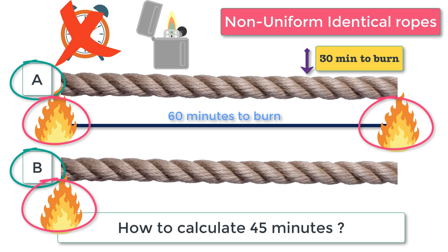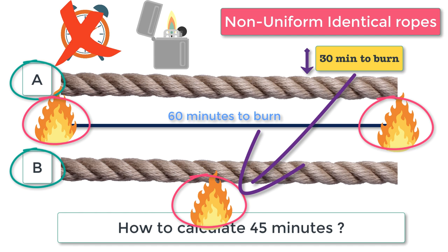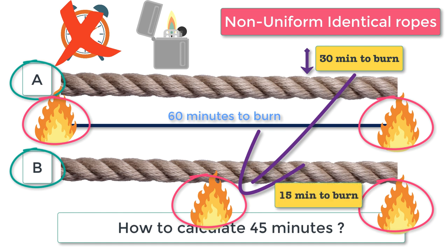Since rope A is burning from both sides, it burns completely in 30 minutes. When rope A is burned completely, you have already measured 30 minutes. Rope B would have burned for 30 minutes — it doesn't mean rope B is fully burnt, but the remaining portion will burn in another 30 minutes. At this point, light the other end of rope B as well. It will take another 15 minutes for rope B to burn completely, giving you 45 minutes total.